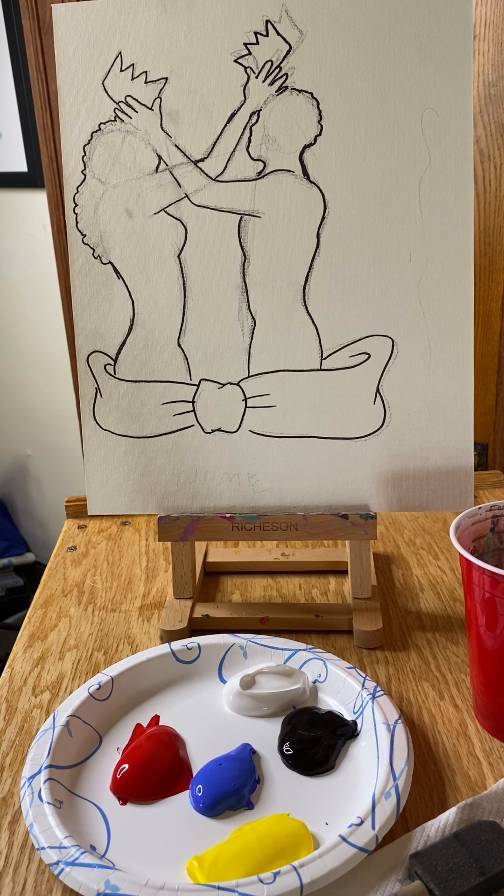Welcome to your Left-Handed Bandit mobile paint party experience. Today's theme is a king and queen crowning one another. For this piece you're going to need the colors red, white, black, yellow, and blue. We won't necessarily be using all these colors, but we want to have them in case we decide to try our own twist to the painting.